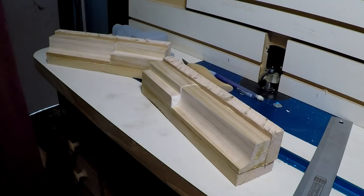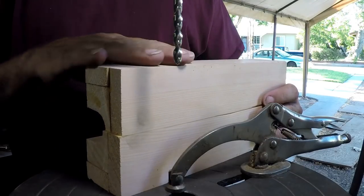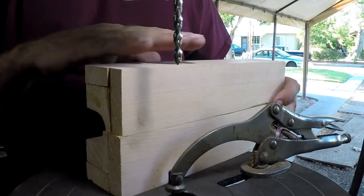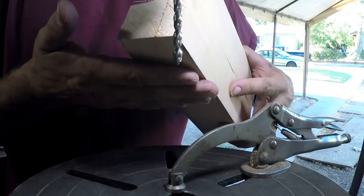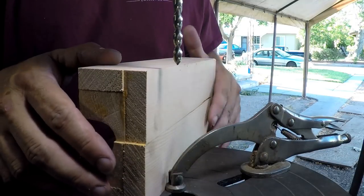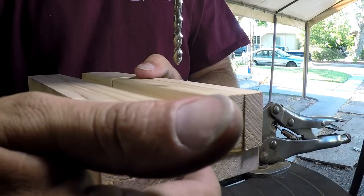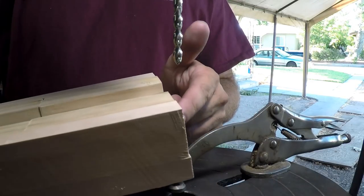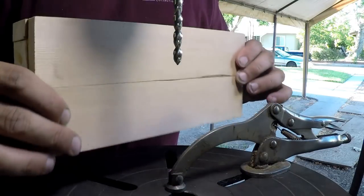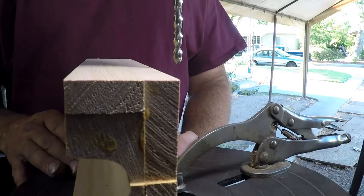We'll let this cure and then we're going to plane this down and get these things fitting real good together. I've planed the sides down and cleaned it all up, squared the bottom — planing it nice and flat, square to both sides — because when I drill this hole I want it to go through pretty square. At each end I put just the littlest bit of glue and clamped it so now it's one block. That way I don't have to worry about losing alignment while I'm doing the drilling.